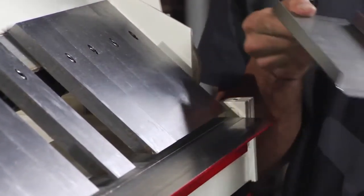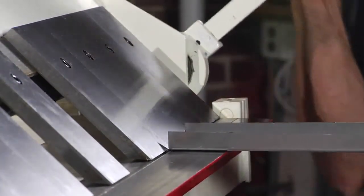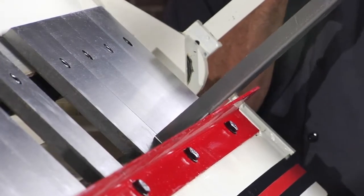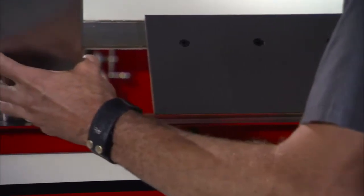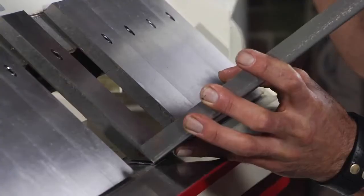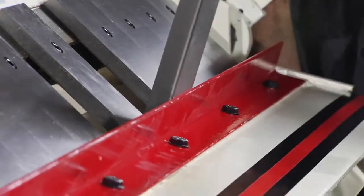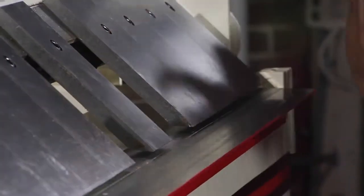Now, here is the problem. On a normal brake, you put it in and you try to bend — no, can't do it. So this is where the box and pan brake really comes in handy. Put it in the little finger, clamp her down, and now you can go over center. So nice — now you can make your little box.